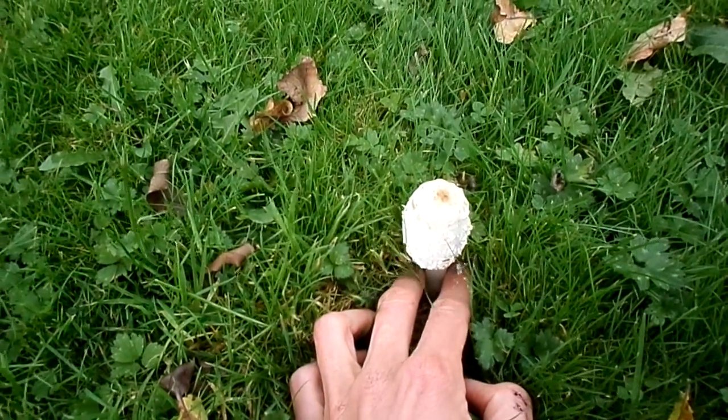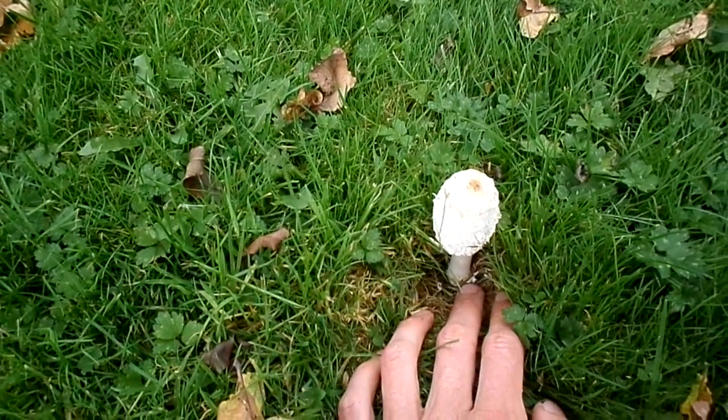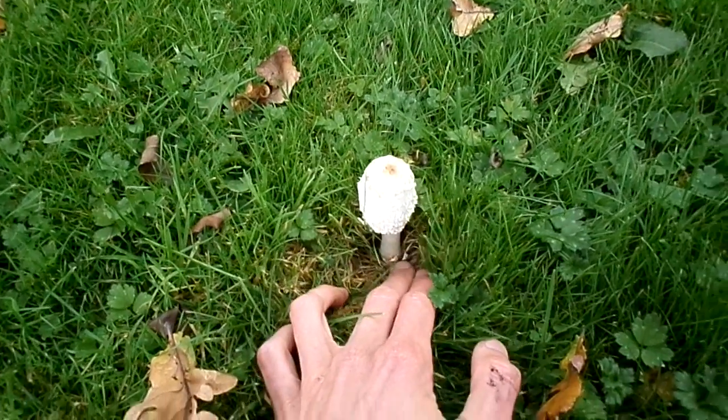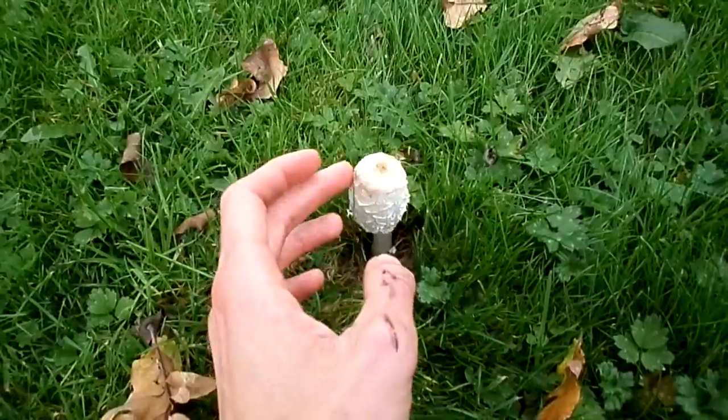These mushrooms are like the fruit of the mycelium, as it's called, underneath the ground, which stays there each year. So it's best not to uproot it, so not to kill it. Lovely, pretty, very nice.